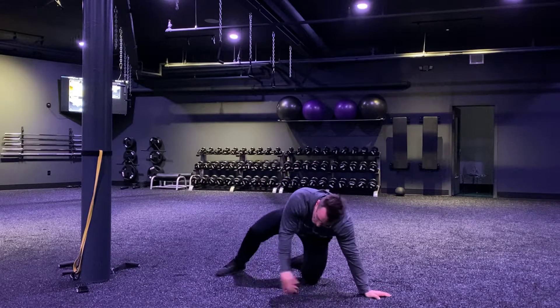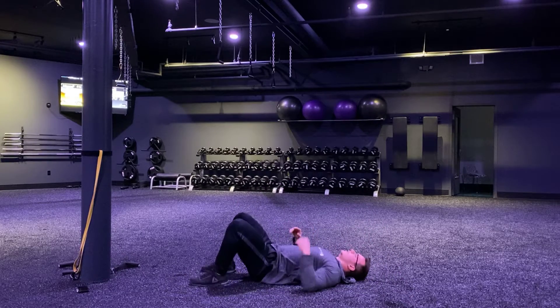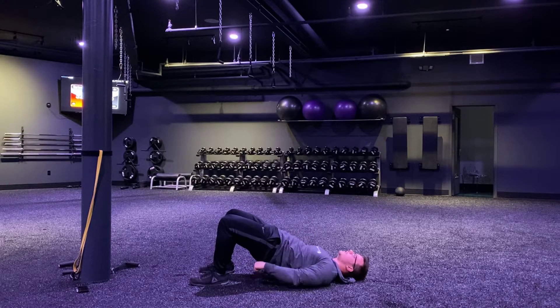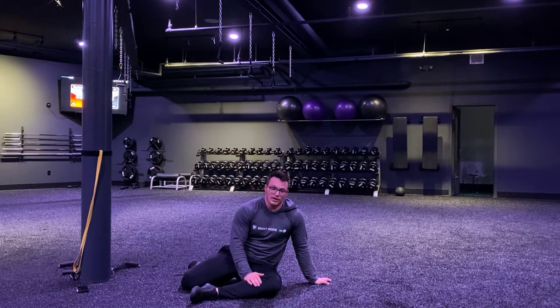Then, after our minute there, we're flipping around onto our back and we have a bridge hold. Feet are flat, we're going to squeeze our glutes, drive our knees forward, and bridge those hips up. Feeling your glutes work, so squeeze your butt. We're holding that bridge — we got a minute hold there as well.